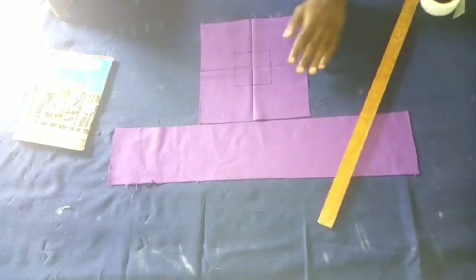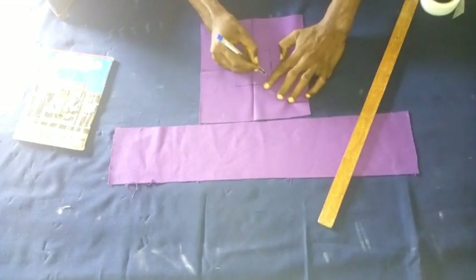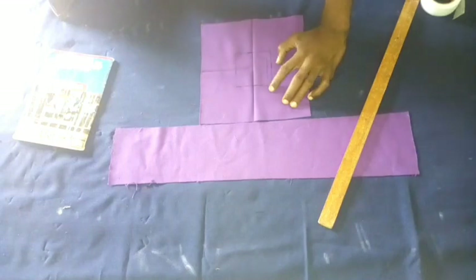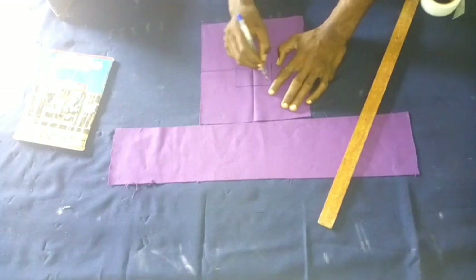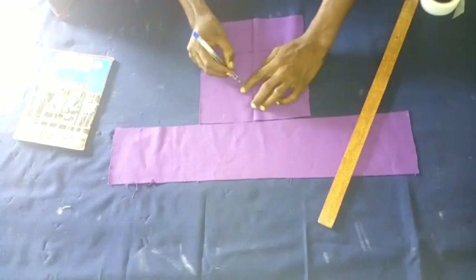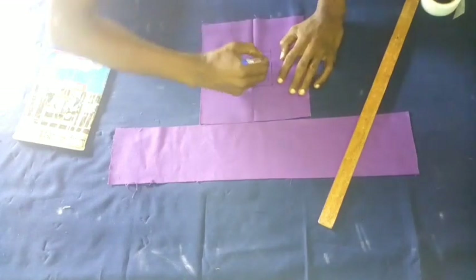I want to join it this way so you can get the right cube, and then I want to make a fresh sketch inside the box — that is where I'm going to cut from. I'm using a fresh sketch like my hand to draw the window I'm going to cut from inside, before I fold backward.